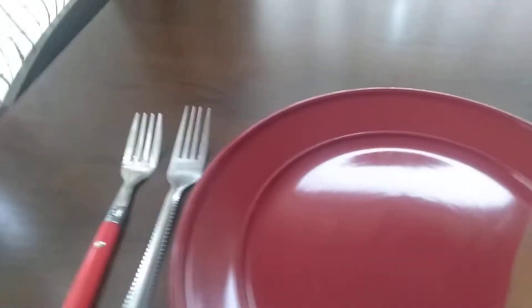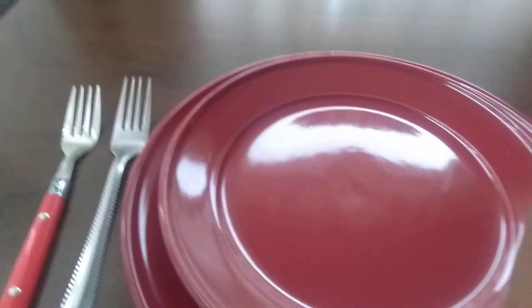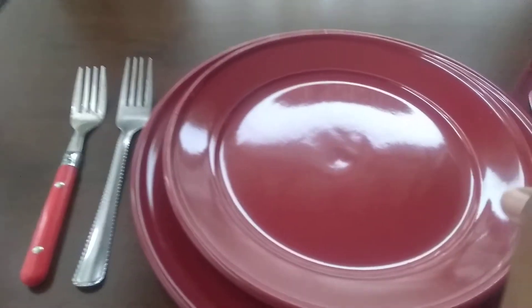Now I grab another plate. This plate is my salad plate. It looks just like my dinner plate, but it's small. It can fit right in there. And sometimes when you come and sit down at a table, the salad plate is sitting there, but that's really not its home — it goes over here. So let's move the salad plate here.